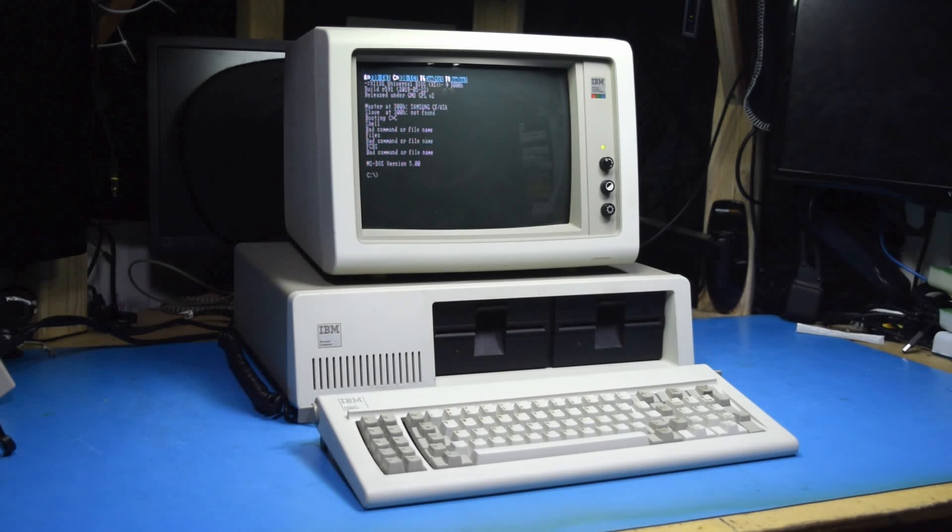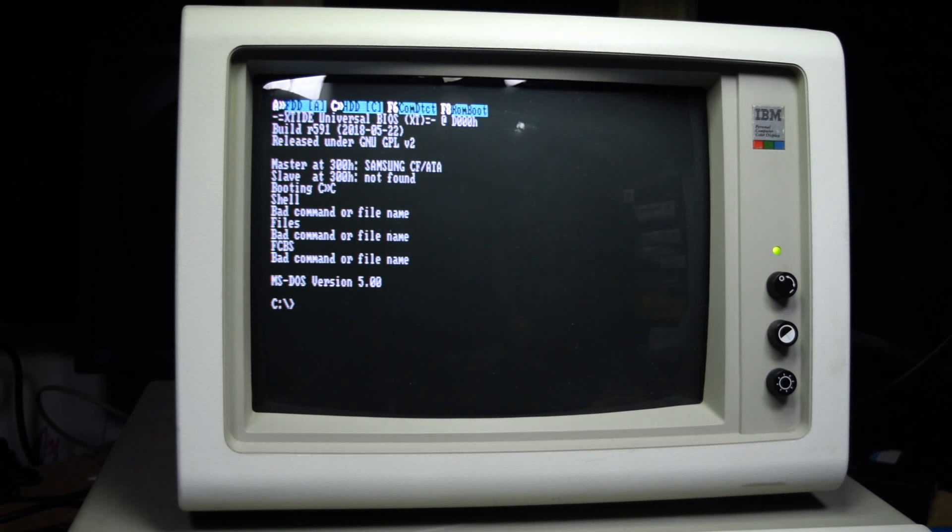I didn't get quite everything in order for this video, and that's part of why this feature is underutilized. I just want to add that while my 5153 looks like it's running alright, it's still got a lot of problems - I haven't recapped it yet. Before it was running a bit blue, and more recently this last week it's been running red. You're probably going to see the color shift and brightness change as I try to work around that.